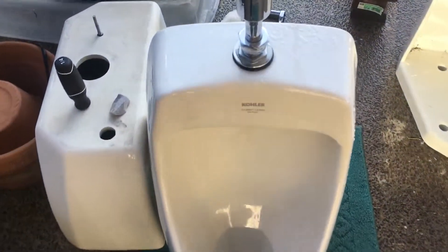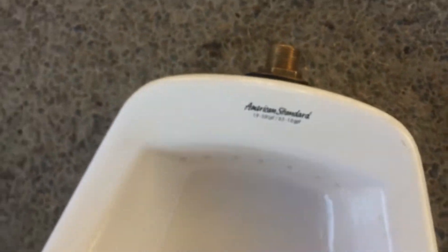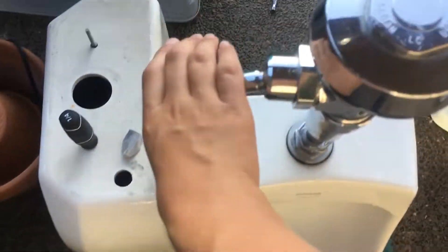Hey guys, Beecher Plumber here, and today I'm going to be doing a video of flushing my Kohler Dexter. This one is 1.0 gallons per flush, and then this one is 0.5 gallons per flush, which is plenty for it. The tank is actually completely filled — you can't hear any noise because it's full and it's off right now.